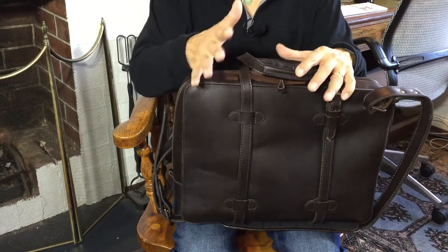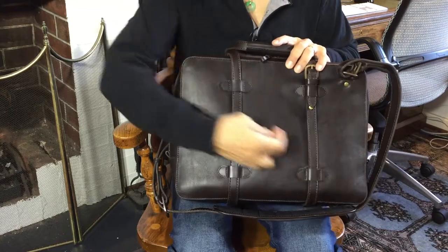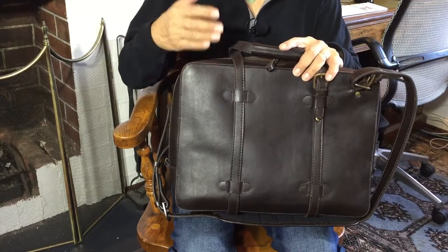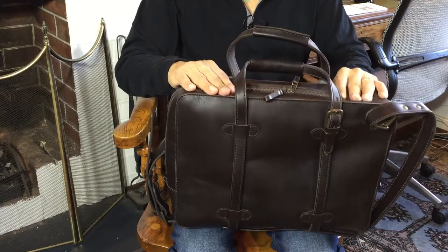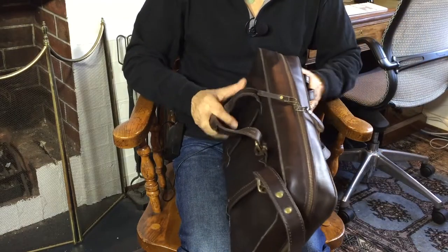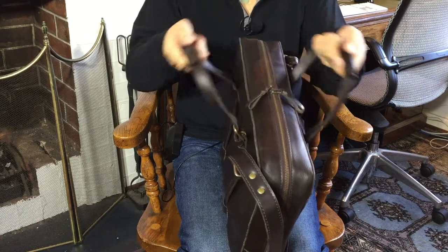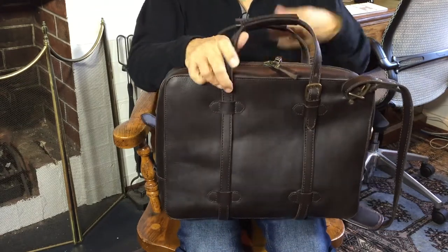Cravar have a number of bags. This one is in the C0 range, and it's called the C015 because it carries a 15-inch laptop. You can also get them in other sizes — 13 inches and 11 inches. It's made of Indonesian leather, very thick veg tanned leather.